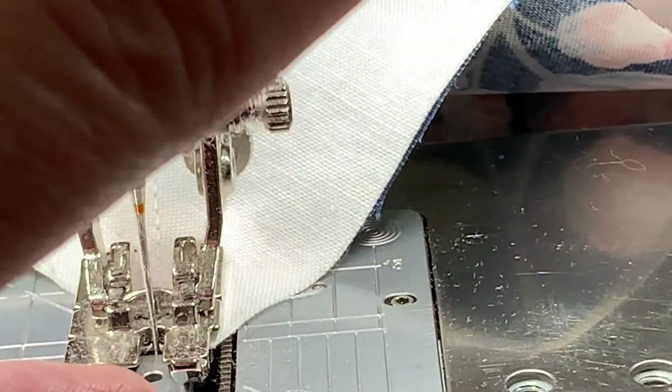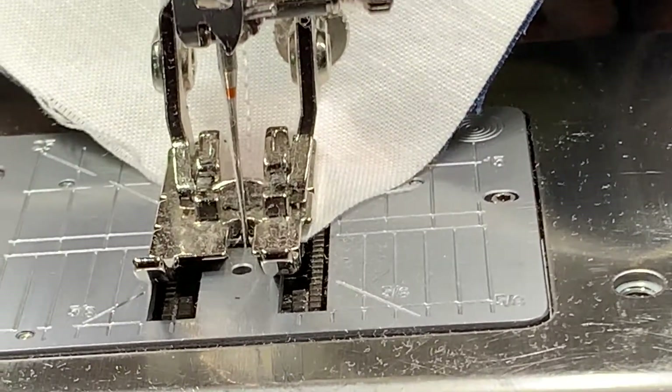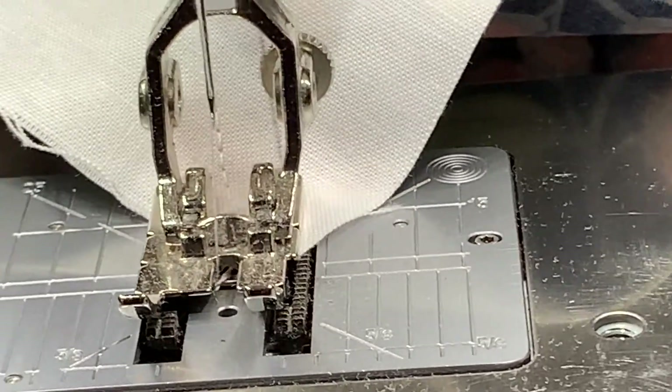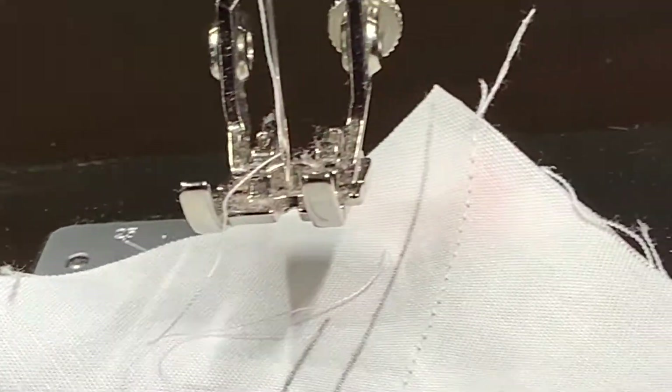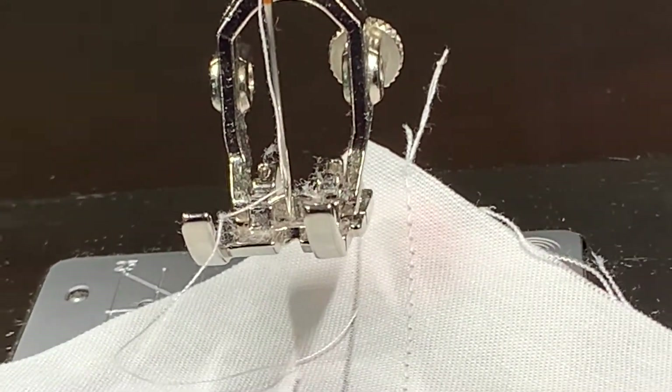On my machine I have a thread cutter so it will cut the thread and lift the foot for me. Now I'm going to turn it and we're going to sew down the other side. You can see that I've sewed a quarter inch on both sides of my line.